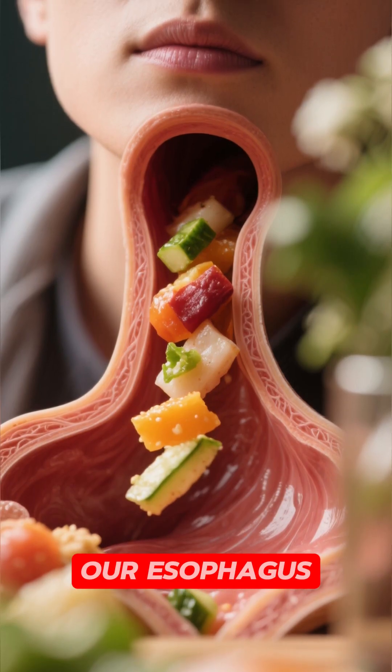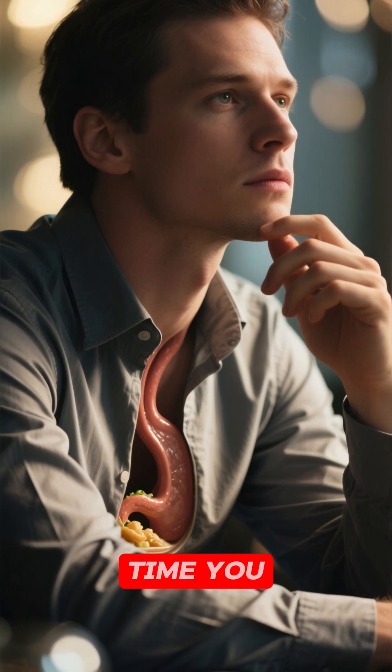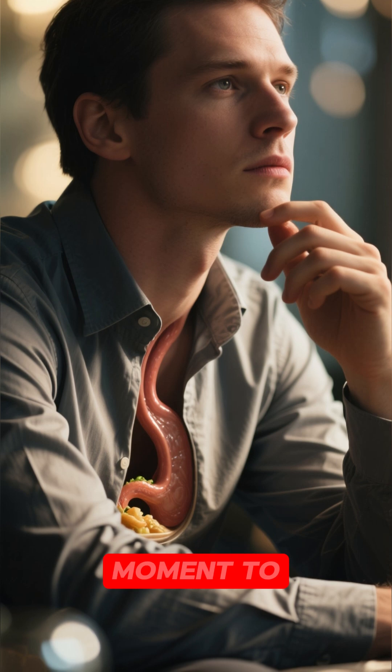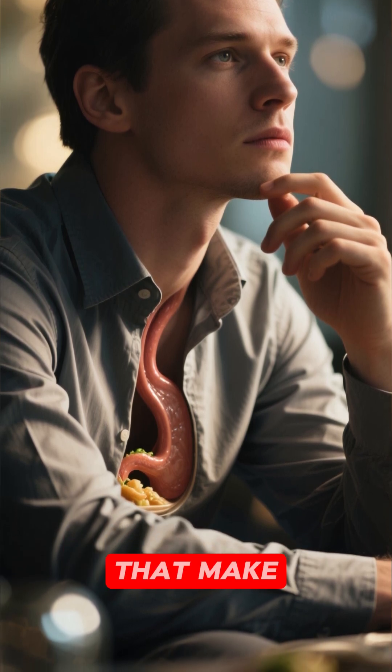But most of the time, our esophagus works really well, and we don't even notice it. So next time you swallow some food, take a moment to appreciate this amazing organ and all the tiny little muscles that make it work.